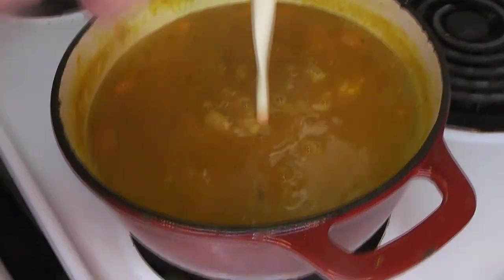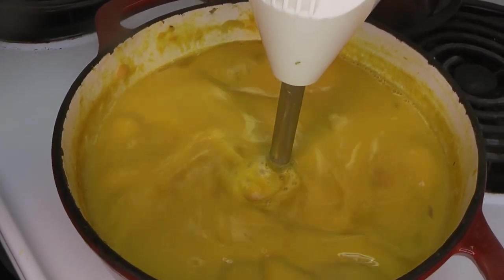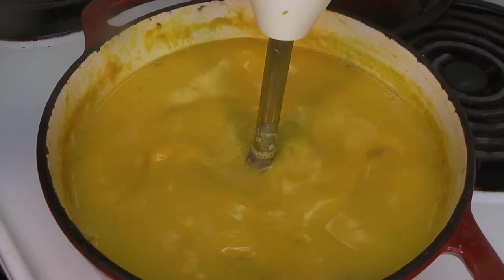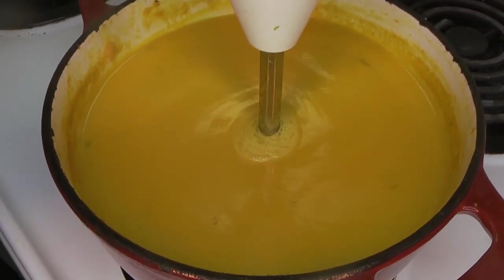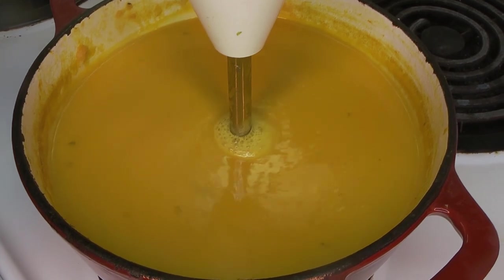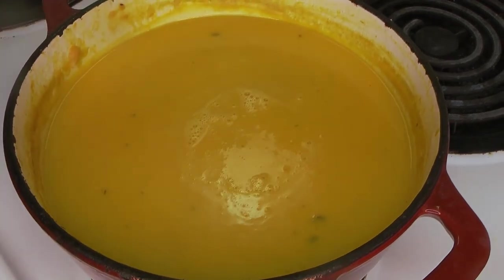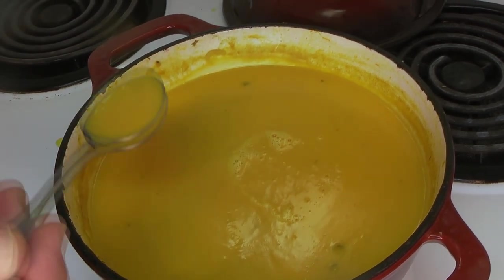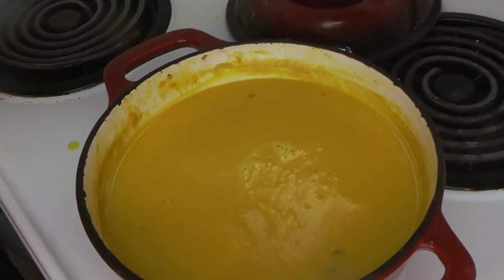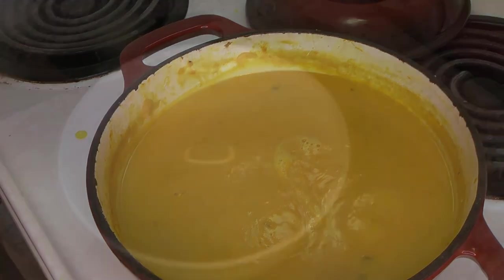Now add the cream and get the immersion blender. You can also do this in a regular blender or food processor. Blend until it's beautiful and smooth. You'll see it's really lovely and smooth, though there are still some small bits of herbs visible — that's fine. If you want it perfectly smooth you can run it through a tammy or liquefy it in a very powerful blender, but we find that unnecessary. A little bit of rustic texture is nice.